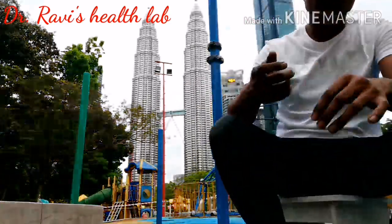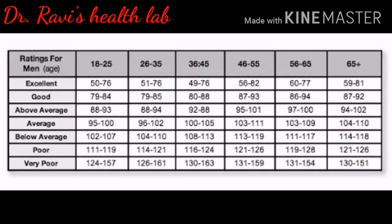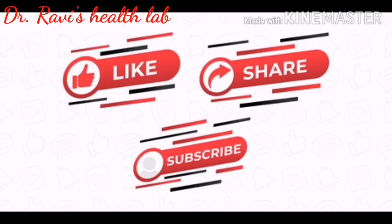The result is 81. Check your results with these values and know your cardiac fitness level. Make sure to check the pulse test. Thank you.